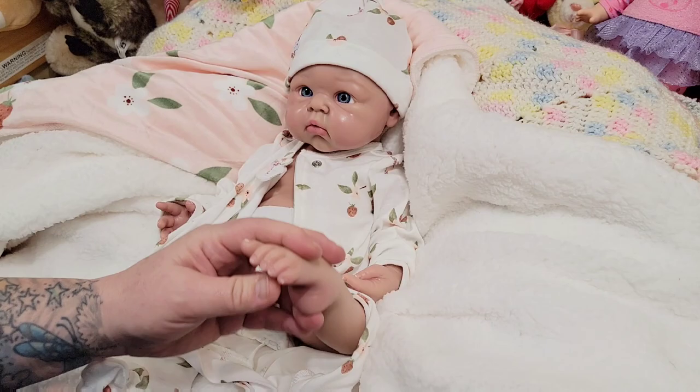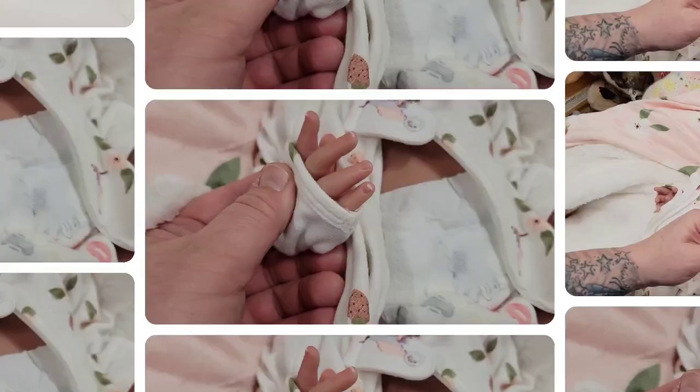She's even got toenails as well. I'll show you guys — I put some nails on there. I hadn't planned to do them. Nails on a silicone are a pain in the butt, in my opinion.